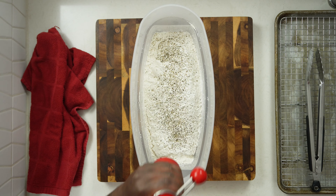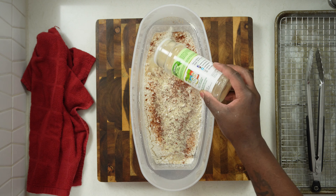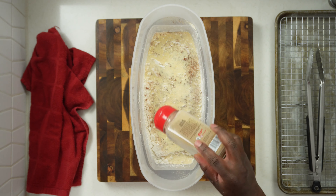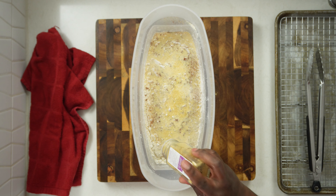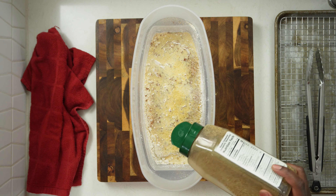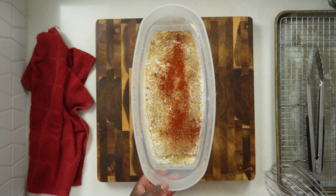Now it's time to make our seasoned flour mixture. I have about two to three cups of all-purpose white flour. To that I added some cornstarch — that's going to add the crispiness to our chicken. I'm going to season the flour mixture just as I seasoned the chicken: black pepper, some Cajun seasoning, some chili powder. You can adjust the seasoning as much as you want — take away, add whatever you want: garlic powder, onion powder. To that I also added just a tad bit of ground mustard to elevate the flavor of the flour mixture.